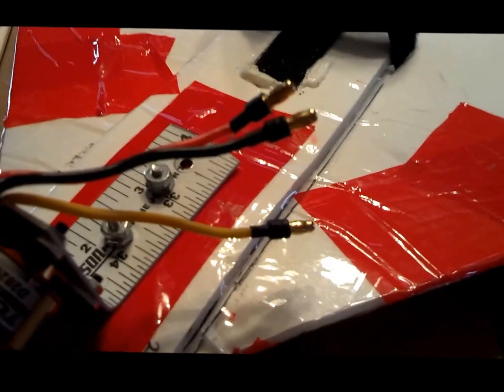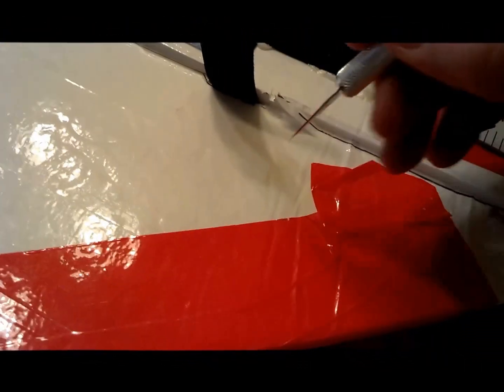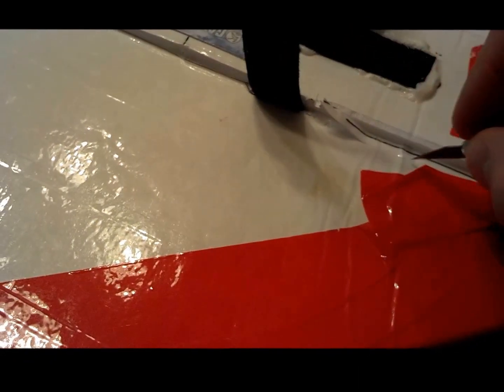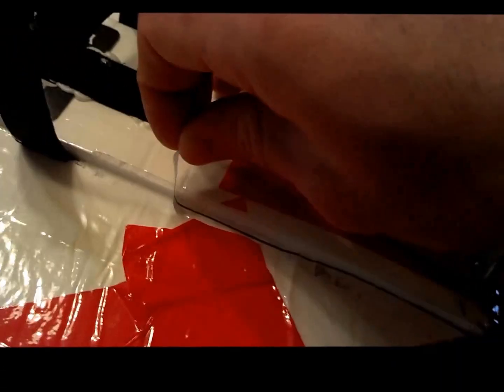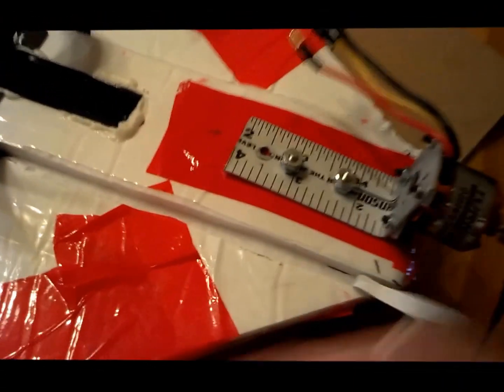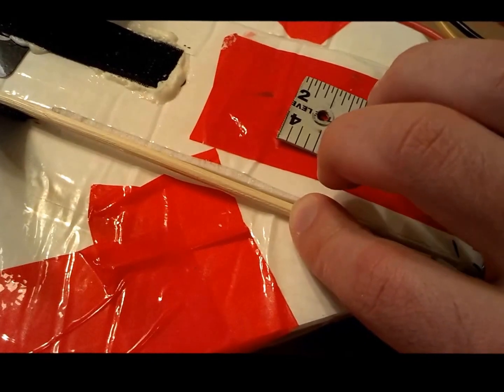I've cut a very thin slit along the keel here on both sides, and then I'm just peeling back the tape and the paper to give the hot glue something to stick to. So when I put my skewer down in there for support, I've got something for the glue to stick to — both the wood and the pole.